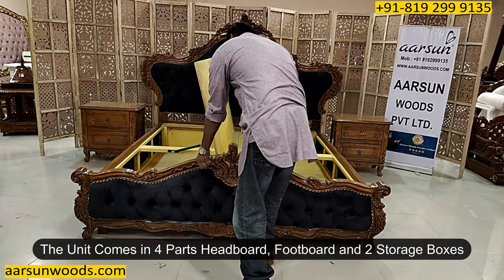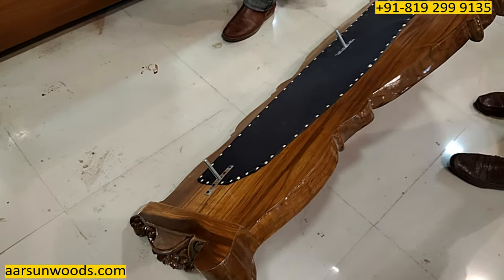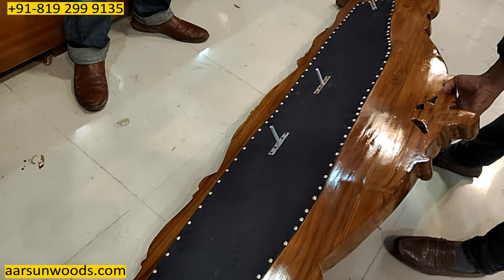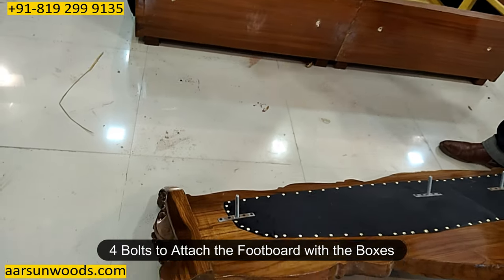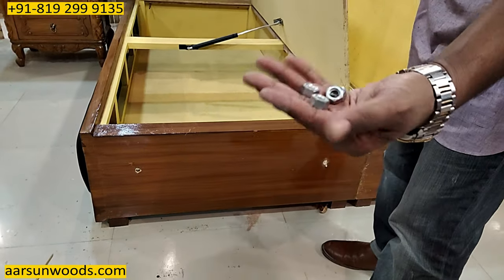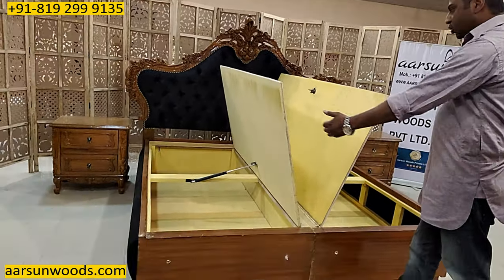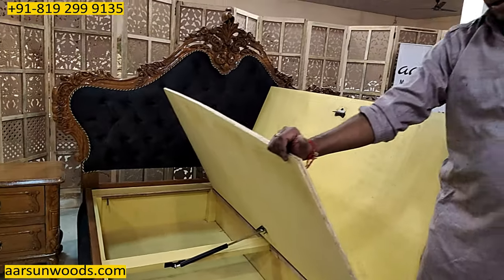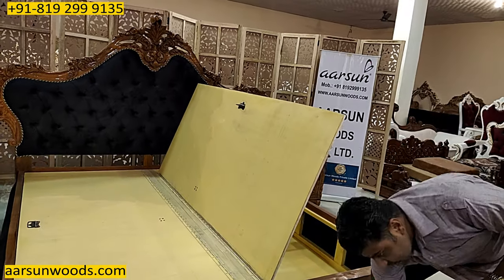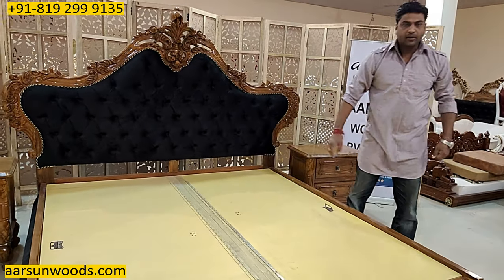When we talk about the installation of such big units, these units come in four parts. This is one part and it is solid wood. If you see here, the entire back — you can see the grains of the wood. There's no pasting as such; this is not pasting over plywood or MDF. This is solid teak wood. These four bolts go inside the holes and you tighten the four screws at the back, and your front part is attached to the unit. These are two boxes put together, and similarly the back part goes inside the slots with bolts on that side too. Very easy installation — it would take around 10 minutes. You would require a couple of guys to install the unit because it is very heavy. Once installation is done, the unit is ready to use.